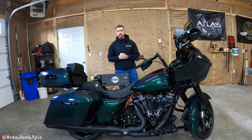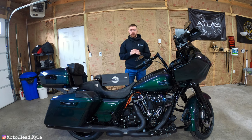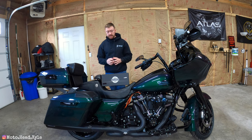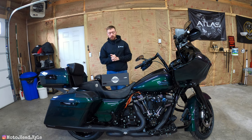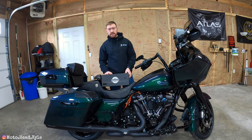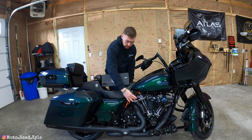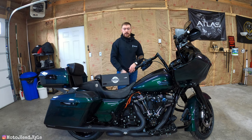What is up guys, welcome back to the channel. In today's video, as you can see, I have a box from Advain Black sitting on my 2021 Harley Roguélide, and what's inside the box are going to be color-matched mid-frame deflectors — ones that kind of just go right on top of the jug, right inside the inner seam of your pant leg.